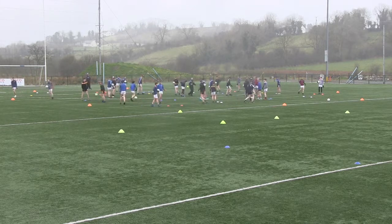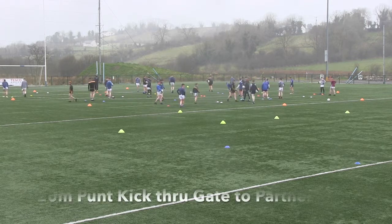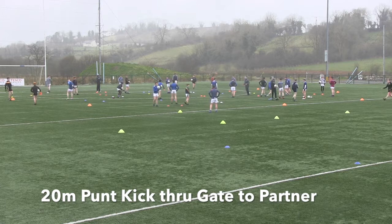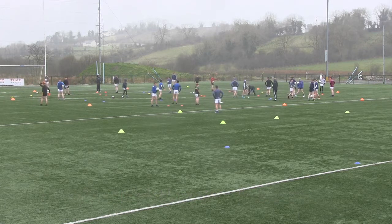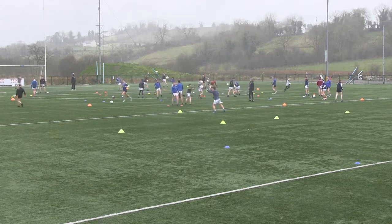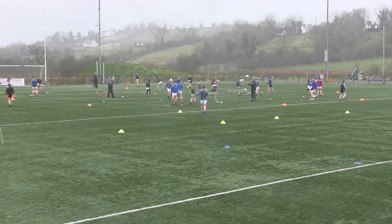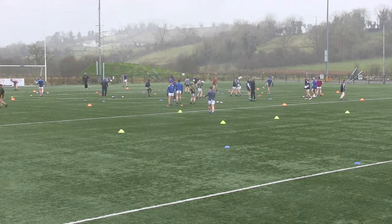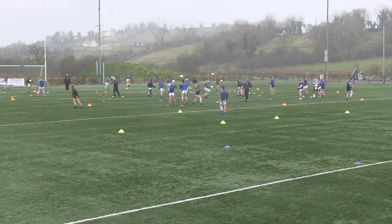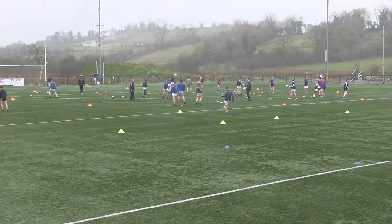Right boys, find a bit of space. It's just wee punt kicks boys, about 20 metres or so. Use the whole technique — head down, off the laces, top the laces, through the cones to your partner. Here we go, let's go — wee punt kicks boys. Good, head down boys, off the laces, point your toes to the target. Head down, that's it. The lads will run — keep it going, head down boys, toes to the target. Good.